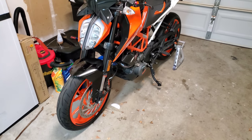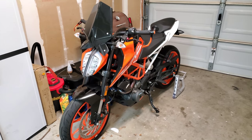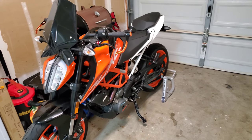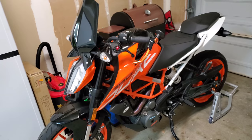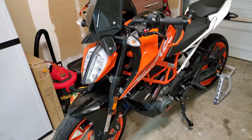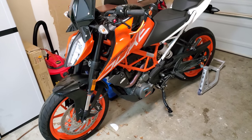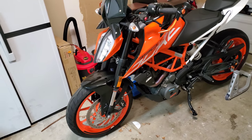Right here is a 2018 KTM Duke 390. Yes, it's a 390 — it's their smaller displacement bike, mostly used as a beginner bike, so to speak. I'll get into that a little more later.